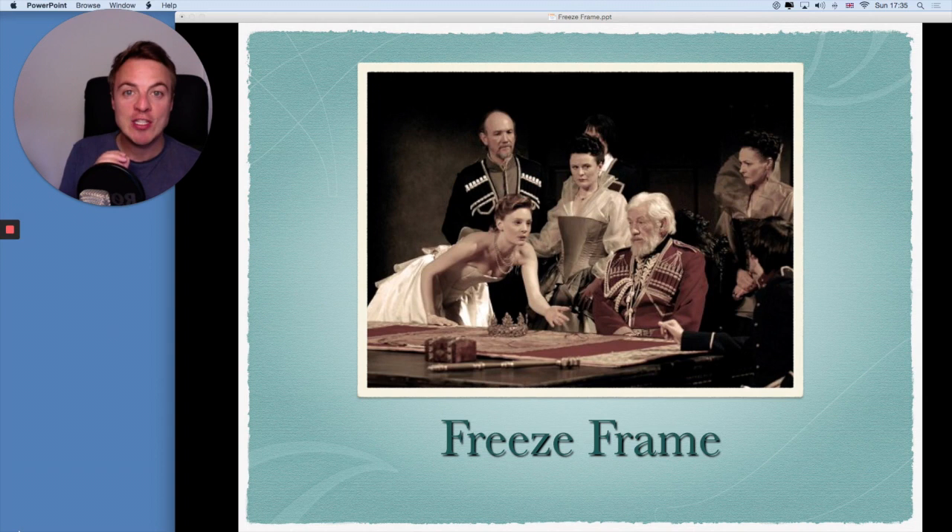If you look here, you'll notice an example of a really good freeze frame. The reason it's really good is because this freeze frame tells a story. Look at each of those actors there. Each actor, by their facial expressions, by their body language, reveals something to the audience. We want to know more. We want to know what happened before. We're intrigued. We're interested.